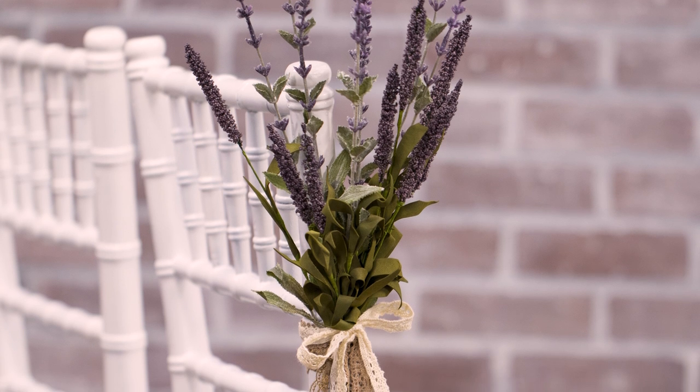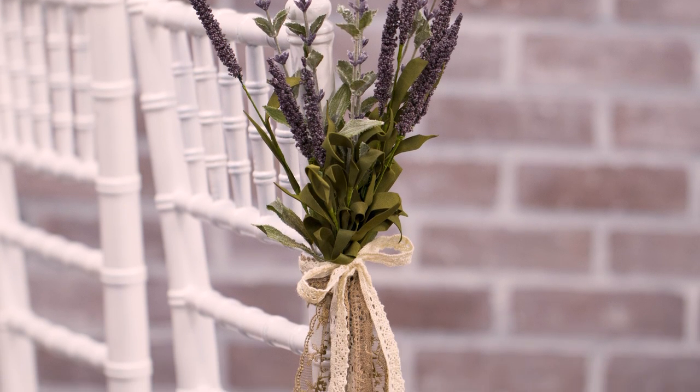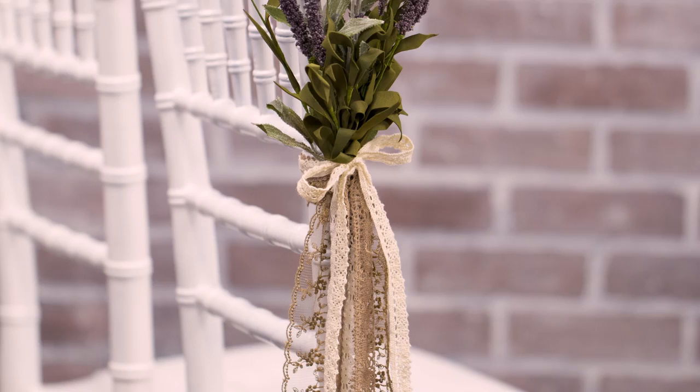This next project is really simple to make and it's a great way to add the finishing touches to your ceremony decor. To make it, just take some lavender stems and tie them together with twine. Then tie the lavender bunches to your chairs, add some long ribbons to finish it off, and you're done.